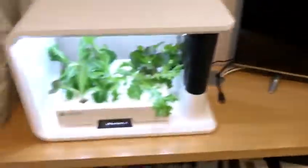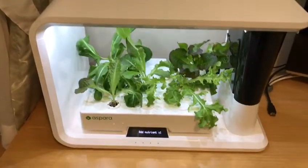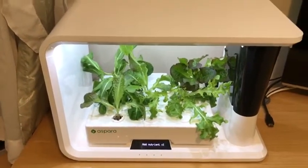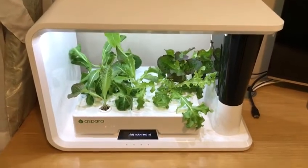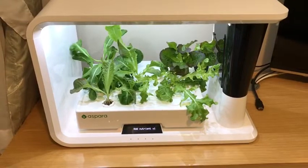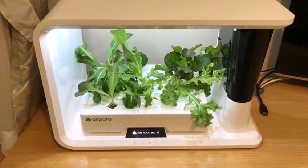Hey guys, I wanted to broadcast about my new purchase. This is the Aspera. I always wanted to grow plants hydroponically and yeah, that's kind of a dream come true. It's my first time doing such a task.